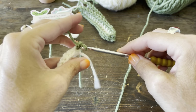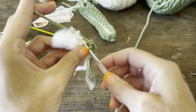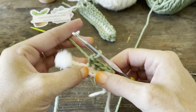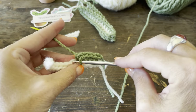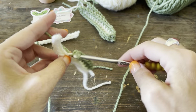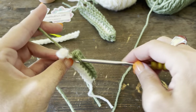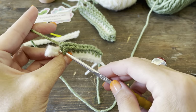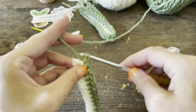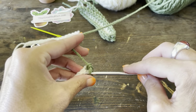I forgot to mention the sizes — if you skipped forward, the large leaves are 15 chains, the medium ones are 11, and the small ones are 8. You can customize this and make it as much your own as you'd like. You can make the leaves longer or shorter — all you have to do is add more chains, and they don't have to be in any specific multiple.